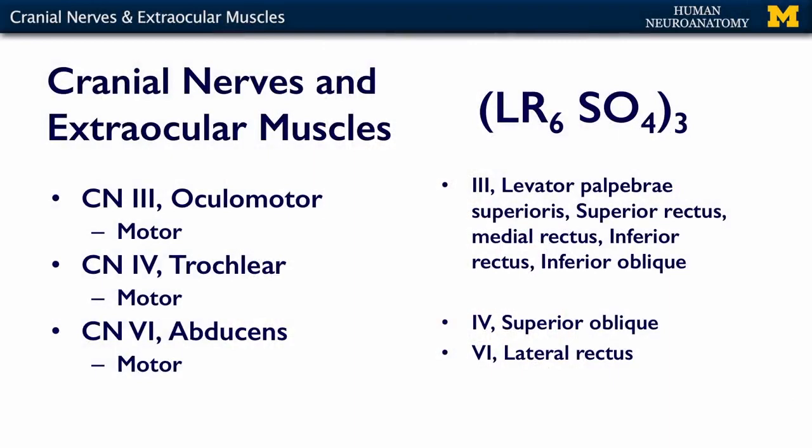The other thing I want to introduce you to is this mnemonic: LR6, SO4, and then everything else in parentheses 3. Cranial nerve 3 innervates a whole bunch of muscles: the levator palpebrae superioris, the superior rectus, the medial rectus, the inferior rectus, and the inferior oblique — all innervated by cranial nerve 3.